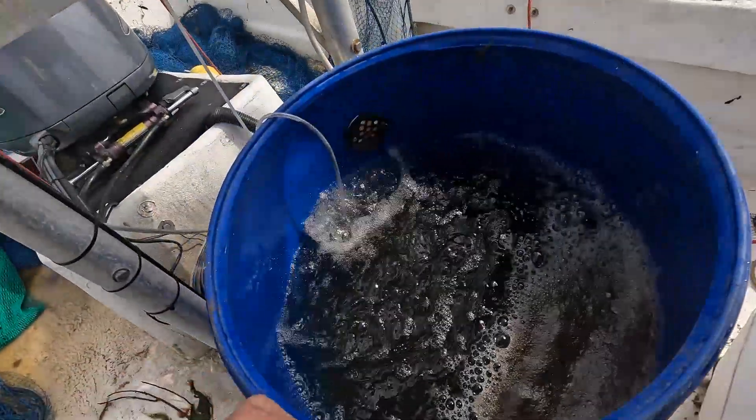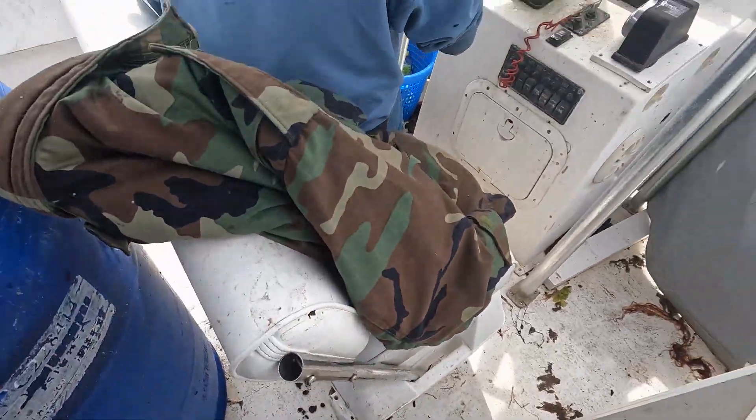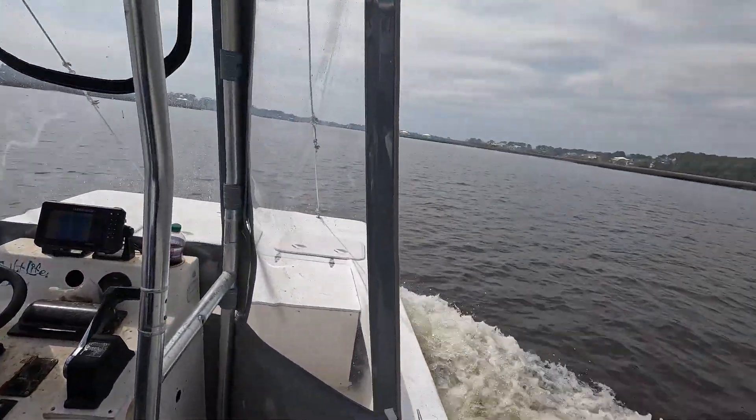We are trolling the Intracoastal Waterway and we are absolutely slaying these shrimp. Big boy shrimp — these things aren't little. They're like damn six inches long. We've got a quarter barrel full here and a half a cooler full down there. We're going for another drag.